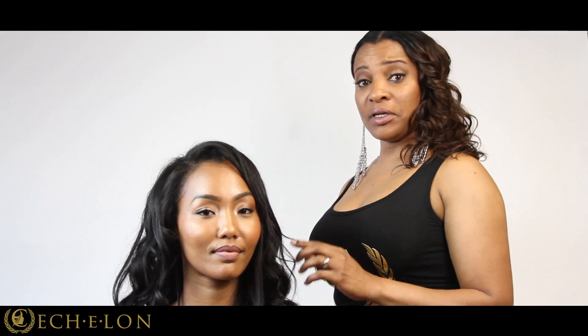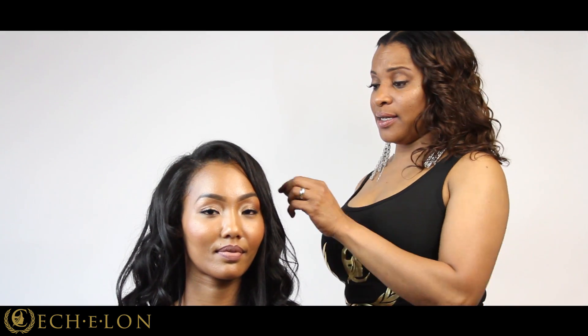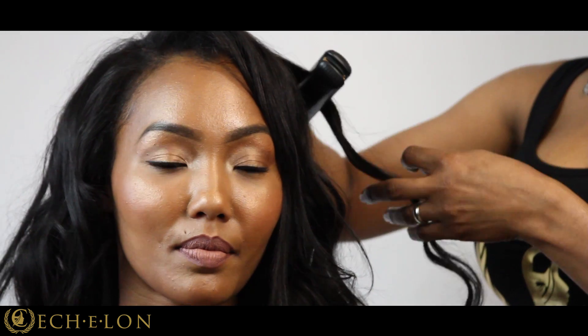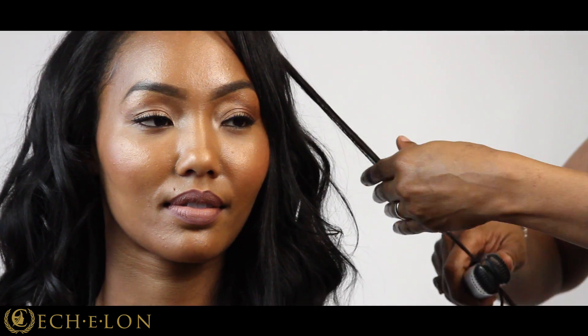I would like to also show you another technique — how Echelon hair is so versatile that it can go from a wave, its natural wave, to a wand wave, then back to flat ironing. I love the silkiness of the texture. A couple of strokes of the flat iron and it becomes straight again.